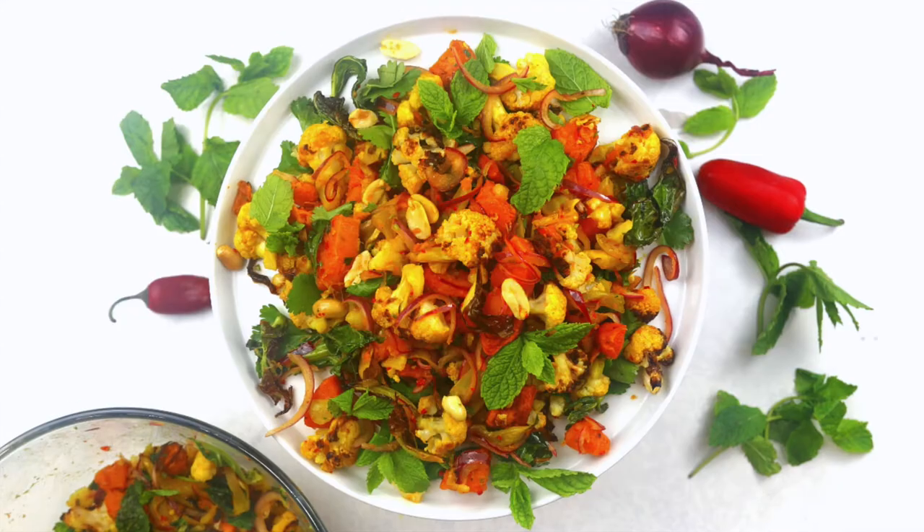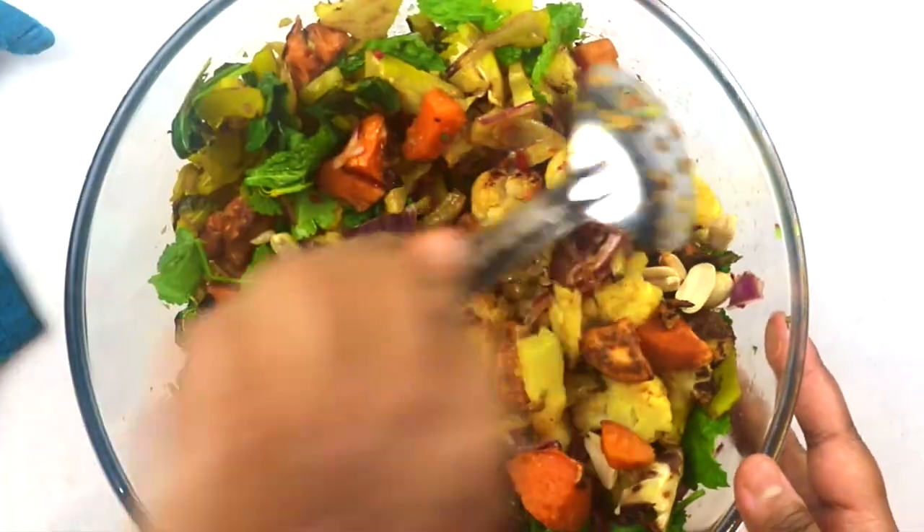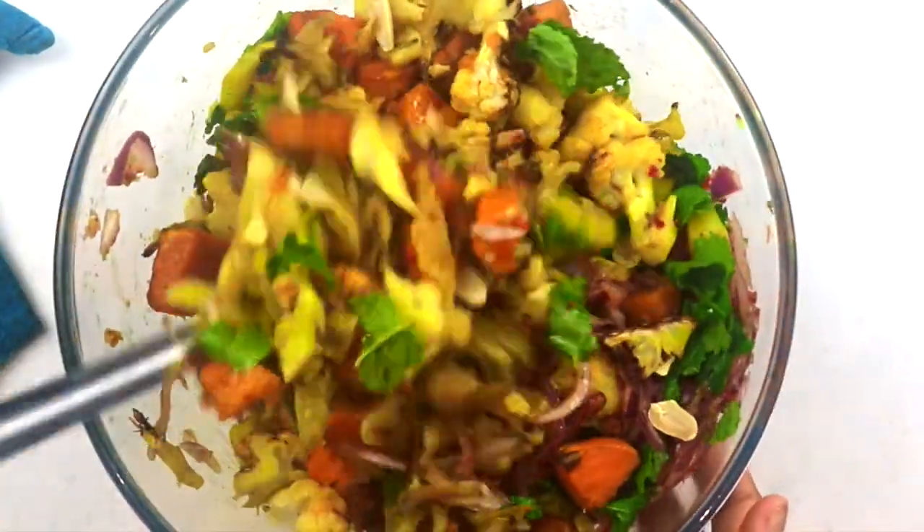Hey everyone, this is Rima's Culinary Adventures and today we are making my herby roasted cauliflower and sweet potato salad in a zingy, oniony dressing.